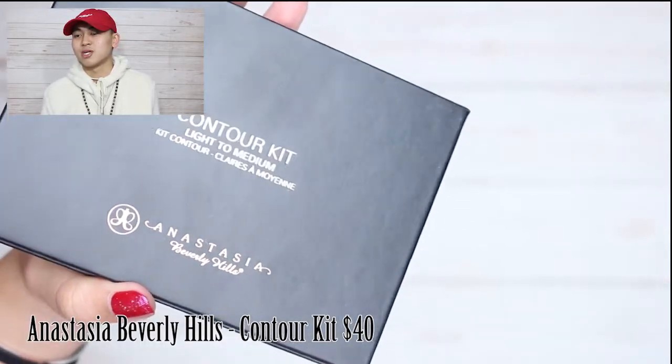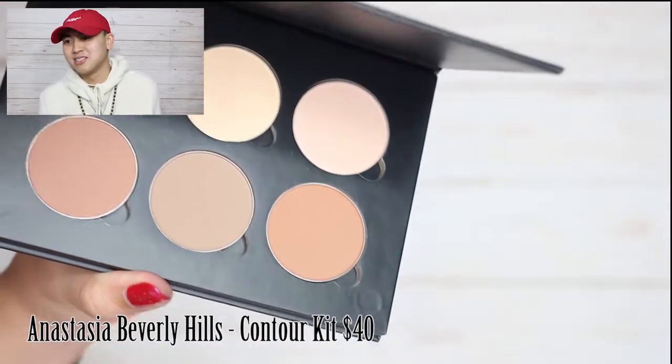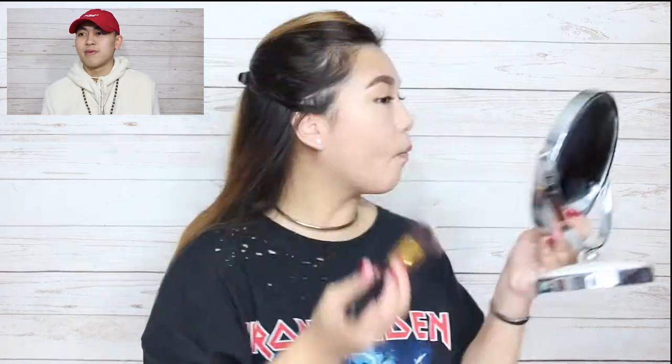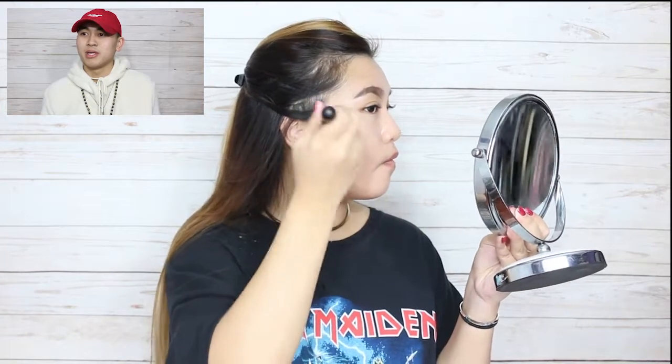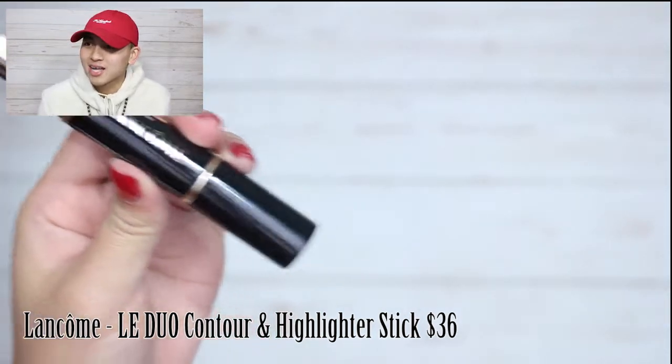Check this out guys — the contour kit right here, light to medium: Anastasia Beverly Hills contour kit. We're going to use this color, dip it on my brush, put some more lovely makeup on my face, and we're just going to blend it in. Blend, blend, blend. We're going to make these cheekbones look great. Face looking smooth, smooth as a baby's bottom. Let me get my chin here, let me get my jaw, a little more on my cheek. Check this out — got something else for you guys: the Lime Crime contour and highlighter stick.